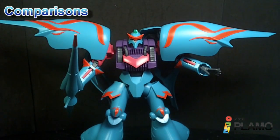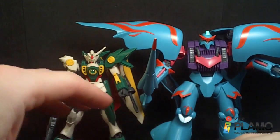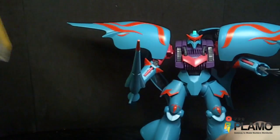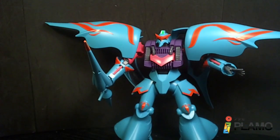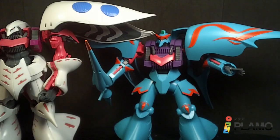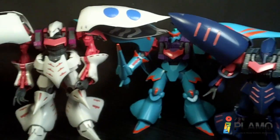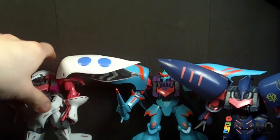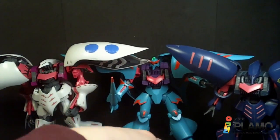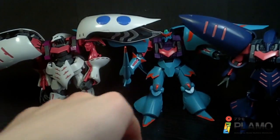Comparing this to the Wing Gundam Fenice, the Cubile is a lot bigger — it's a pretty big high-grade. Compared to the other two Cubiles I have — the third-party Cubile and the actual high-grade R2 — it definitely stands out because there's white, dark blue, red, and then there's weird light blue with red trim.